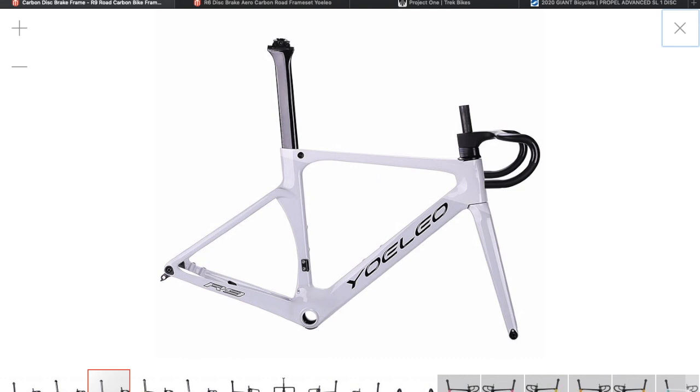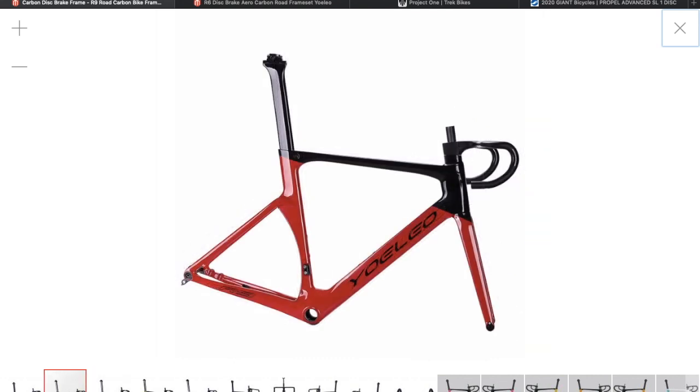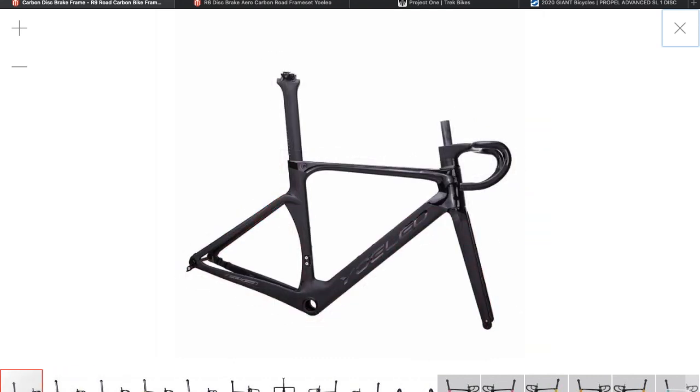So let's start looking at some of the colors you can buy. You can get this white one, two-tone white, white and gray - this one - and there's the ghost.